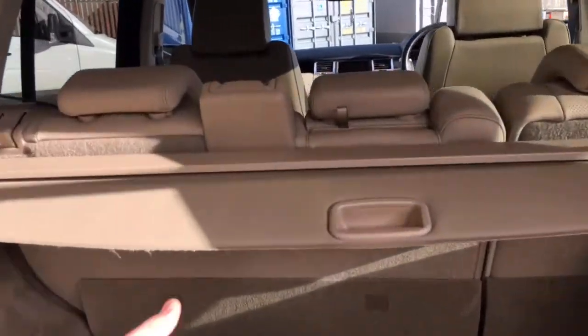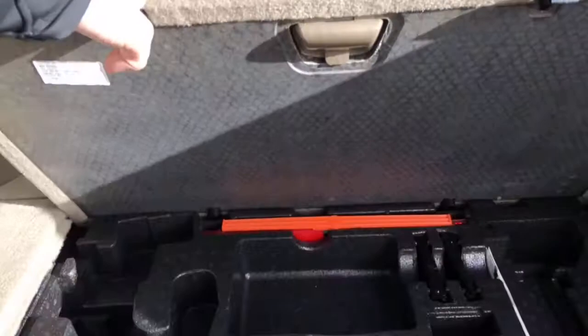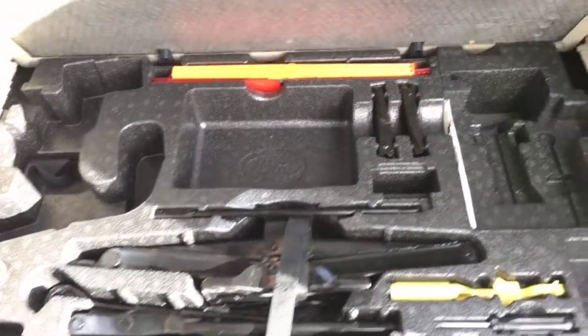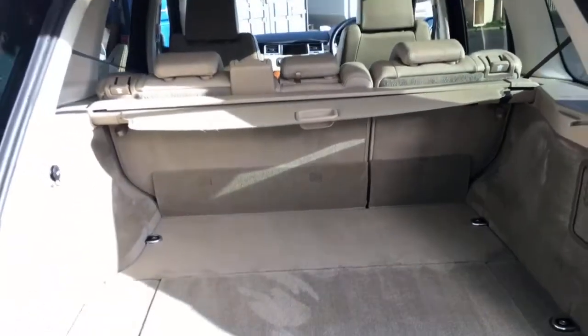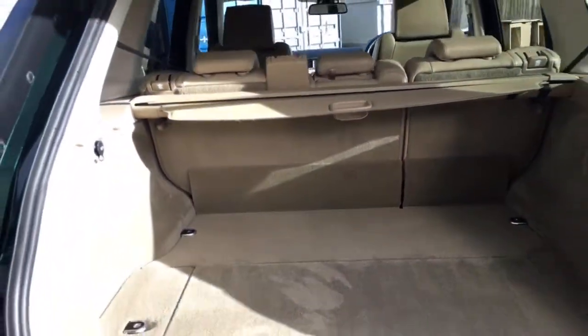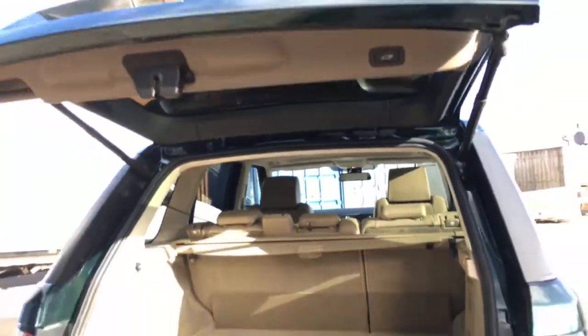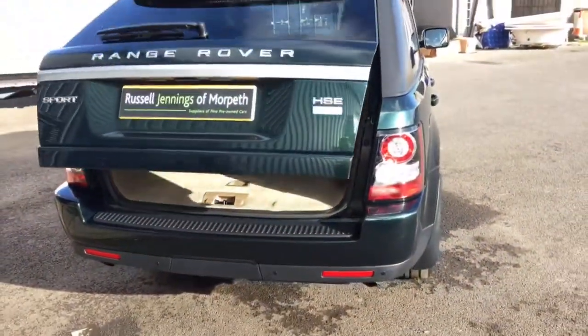It's got the cover in the bag as well. The toolkit is all there, including the all-important locking wheel nut bolt. All nice, clean and tidy — this is not an example that's been well worked; it's very clean, as you'd expect. From the top here there's a button to drop the tailgate down, and it shuts nicely like so.